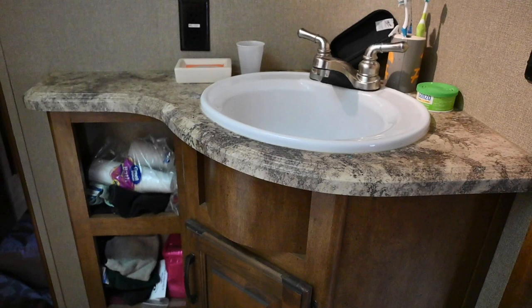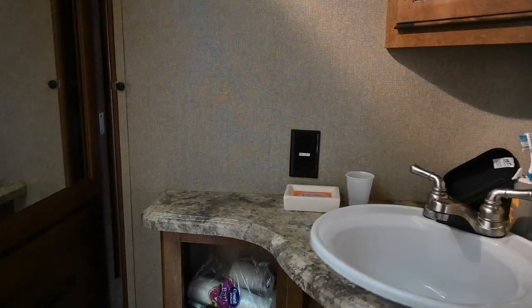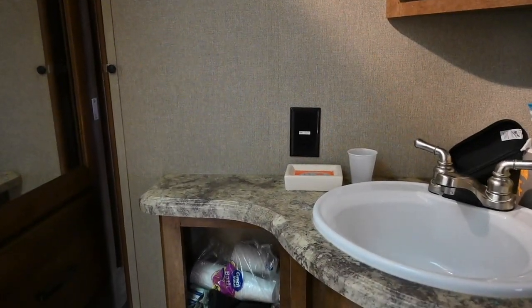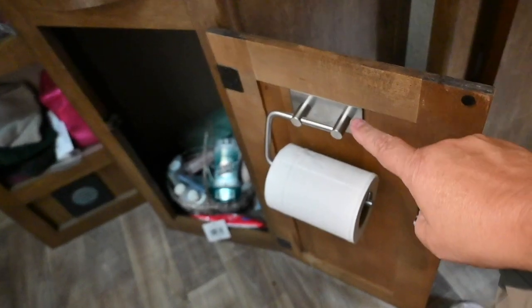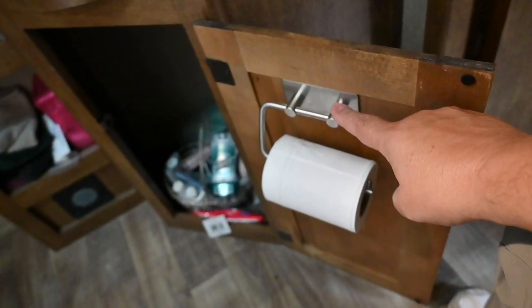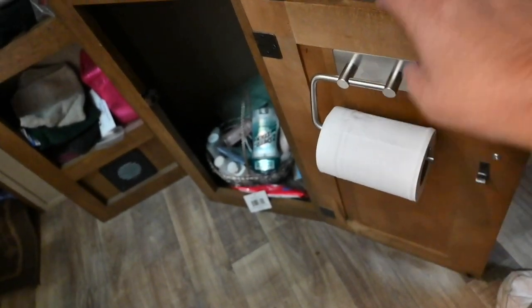In an RV we're always looking for where to put things, and one item that we had a difficult time locating was where to put the toilet paper. I didn't really want to put it on the wall because I don't want to drill any holes, and a lot of people feel that way. What we ended up with is the door. We found a self-adhesive toilet paper holder that just sticks on with double-sided tape, and there is a little pin in here to keep the roll from falling off. So that's a good spot.